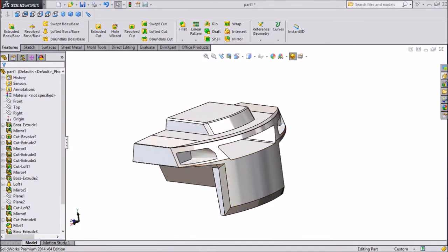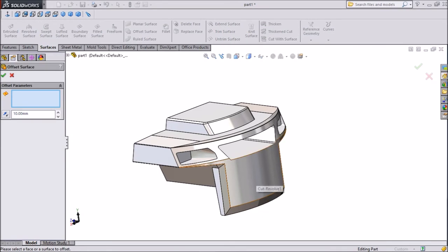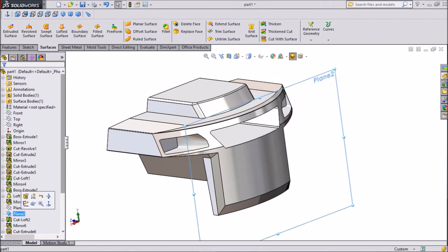Now go to Surface and choose Offset Surface. Select this portion, click 20 mm, and select flip reverse direction. Click OK.